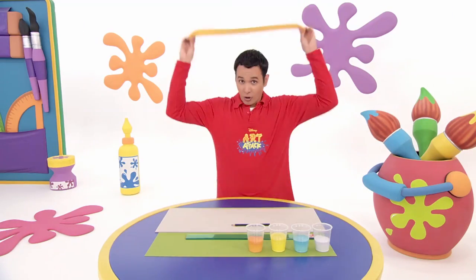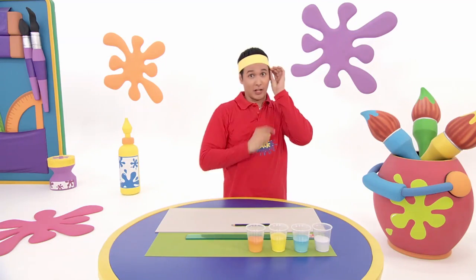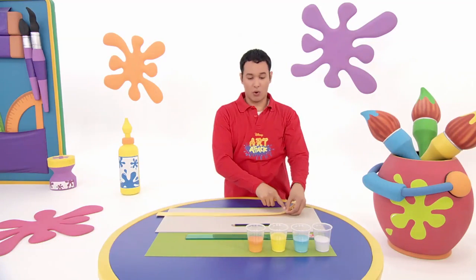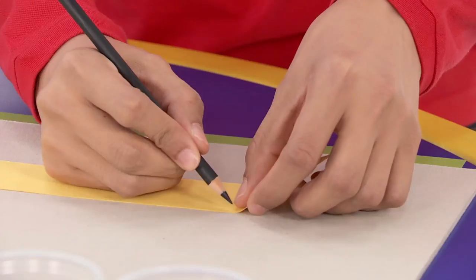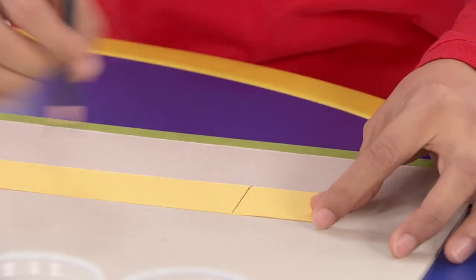measure your head with some thick paper like this. Got to put it to the side. Careful not to touch your eyes. Remember where your finger is, so it's right there. Grab a pencil. Remember where you marked it.